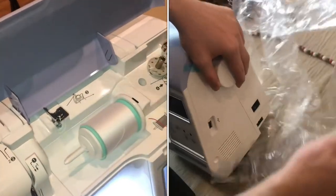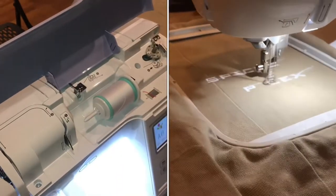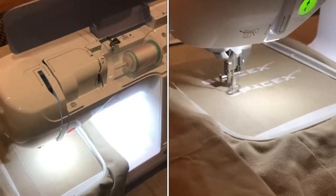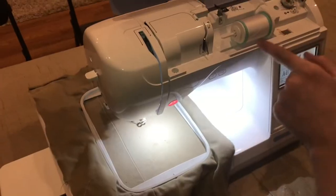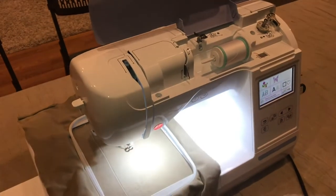You set it into a different mode, click this to the side, and then whenever you start the machine it's going to wind up the bobbin. Then you can put that down in the bottom of the foot, and this is where you run all the thread through the needle.